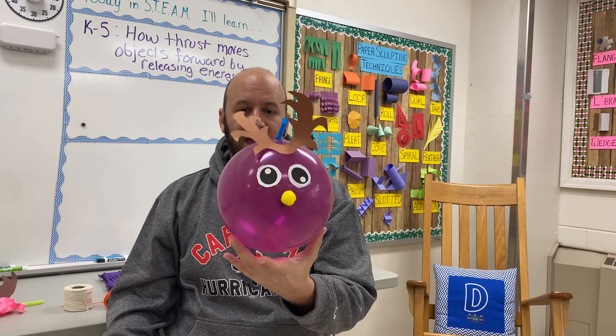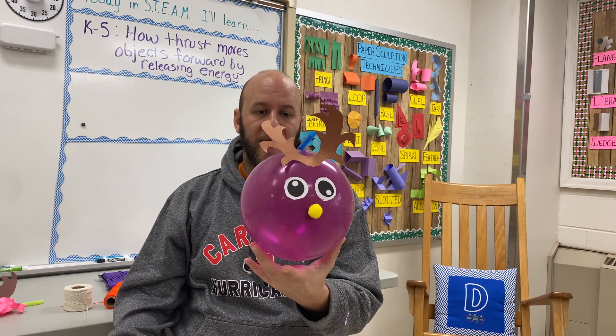This is an example of our reindeer rocket. They are a tool to help teach thrust, Newton's third law, friction, kinetic energy, and potential energy. There's a lot you can do with this.